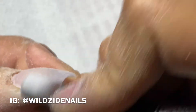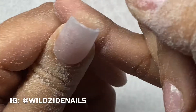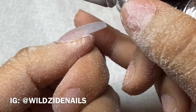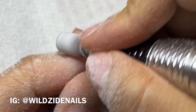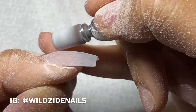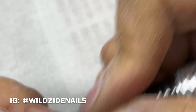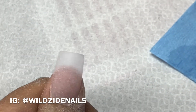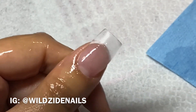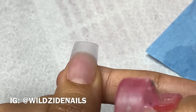Now I'm going in with a medium sanding band. I used it to prep my nails and I use this step as my last step to shape, to blend in the acrylic, and also to prep for the gel polish application. Then I apply alcohol.